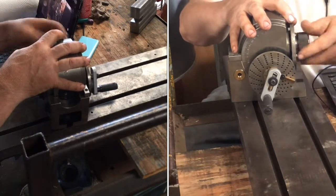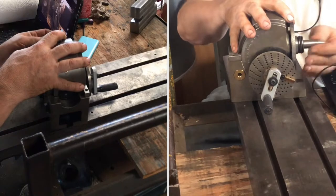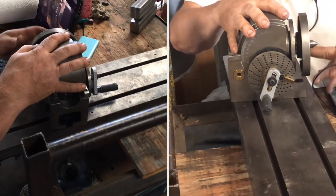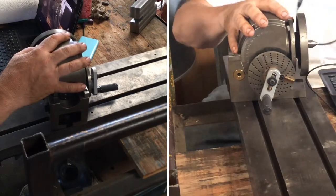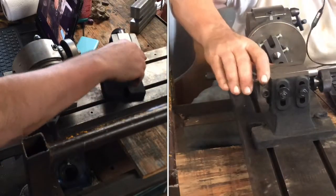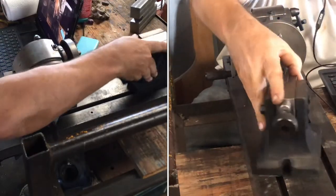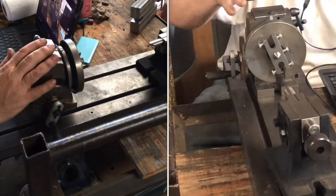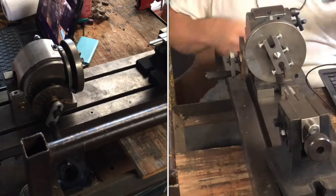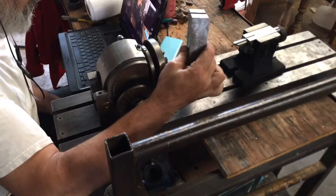We're working between centers. And the dog mechanism. I also have an adjustable tail stock that came with it, so that can be set up like that. And for doing taller work, there's a riser.